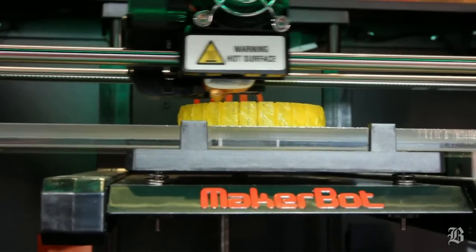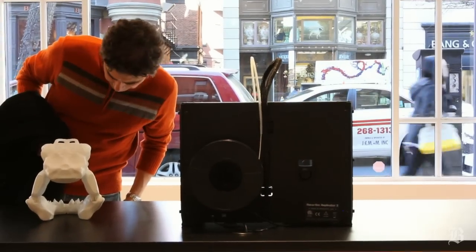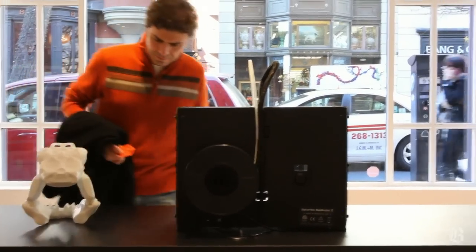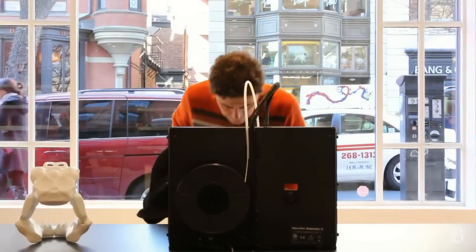You can take the things that you imagine and make them real. When you have a MakerBot, you can make something and the only person who has to want it in the world is you.